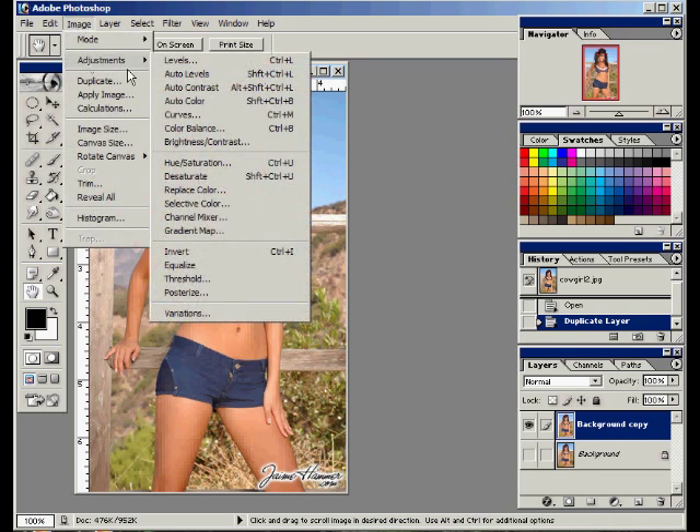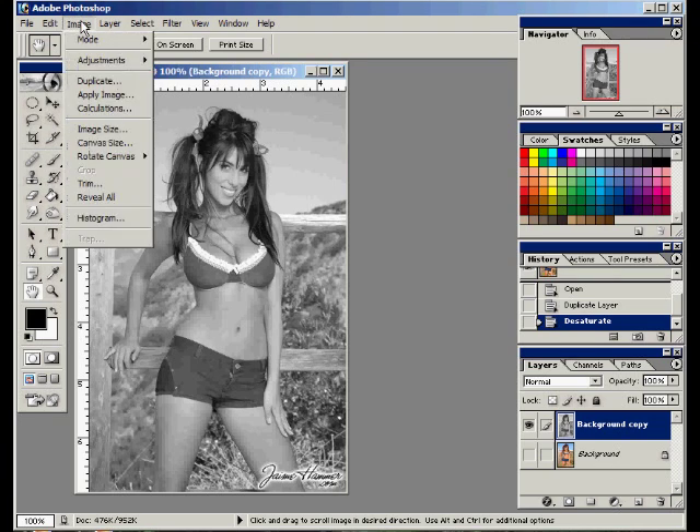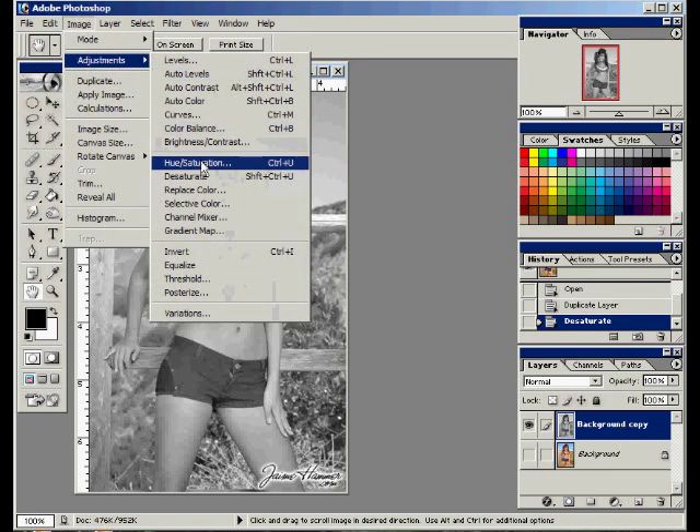So image, adjust, desaturate. Okay, that makes it grayscale, black and white. Now we're going to need to colorize that to give it that sepia tone color, which is kind of a brownish, yellowish, kind of old look. So we'll do image, adjust, hue, saturation.